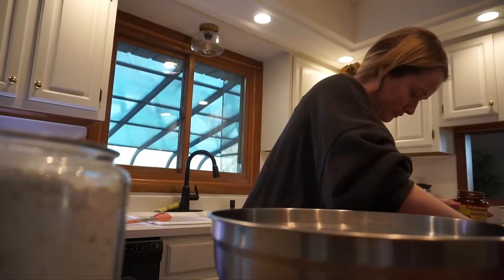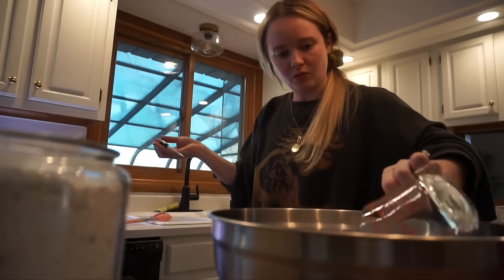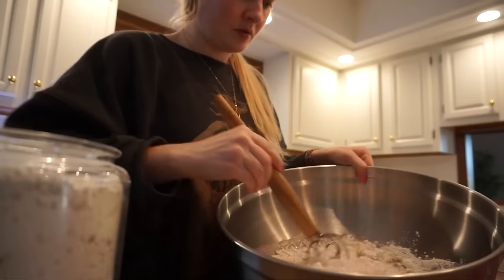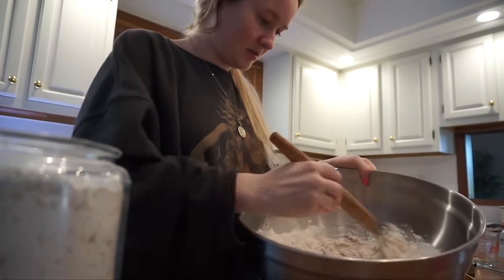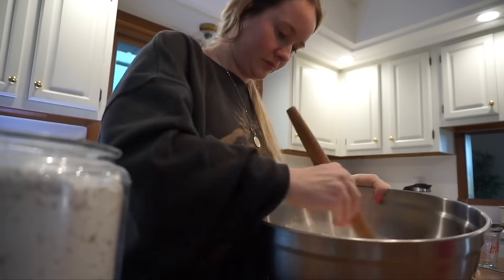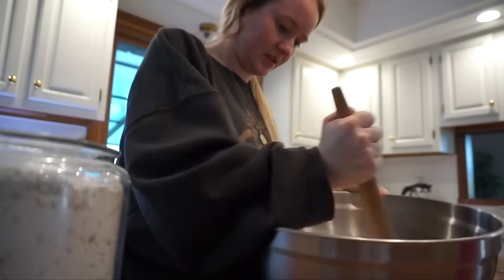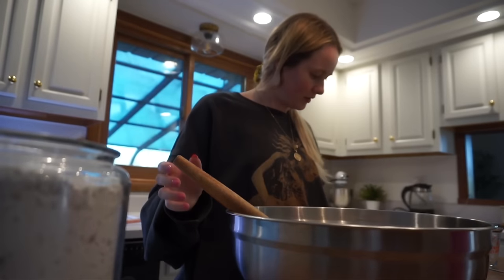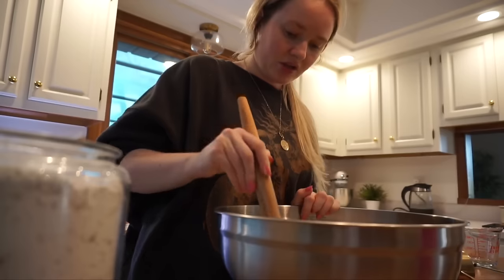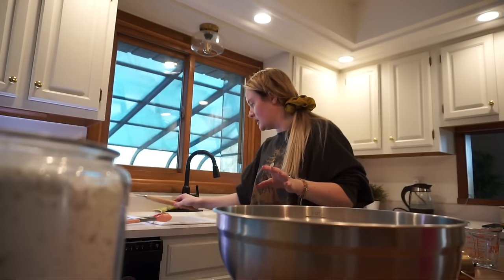I need half a teaspoon of active dry yeast — I thought there was more yeast. And one and a half cups of water at 110 degrees. Using my Danish dough whisk, I just bring it into a scraggly dough. It's the easiest recipe in the world and it tastes like sourdough. I might need a little bit more flour. Actually you only need 12 hours for it to sit — I'll cover this and set it aside for tomorrow.